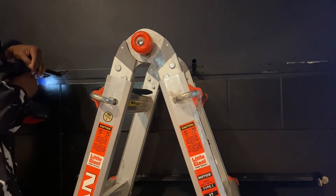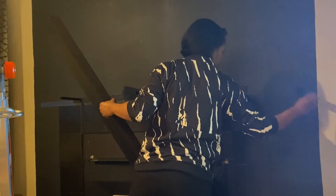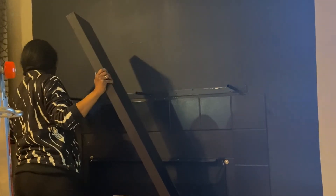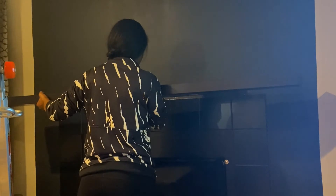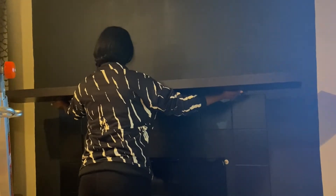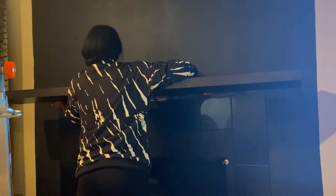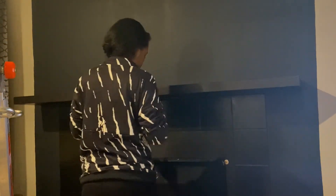Once I was done with that, I went ahead and reinstalled the bracket for the mantle and the mantel shelf, and then it was time to start working on the TV.